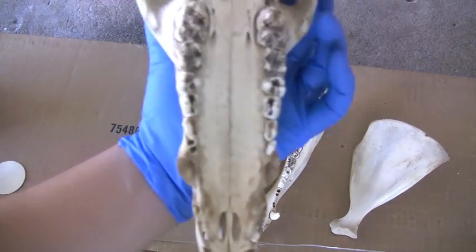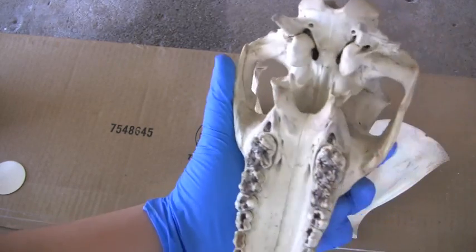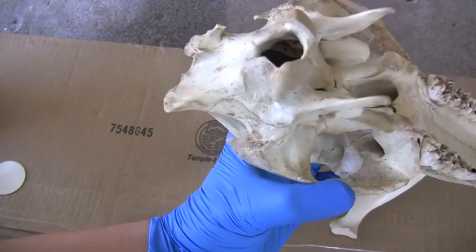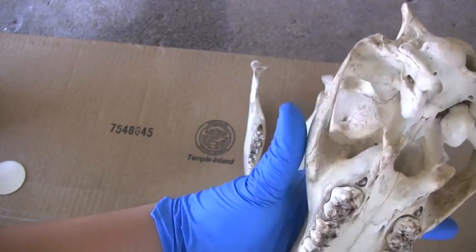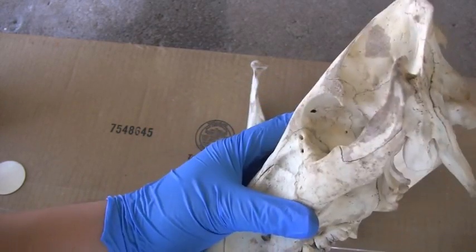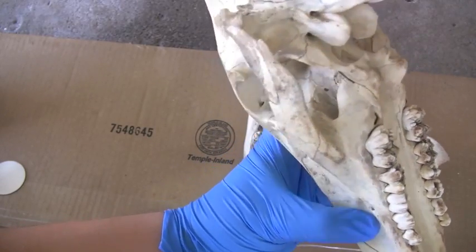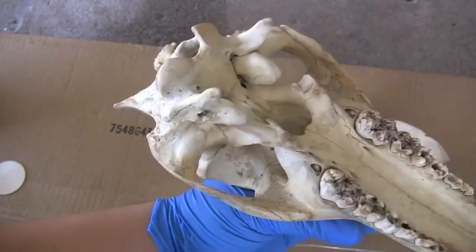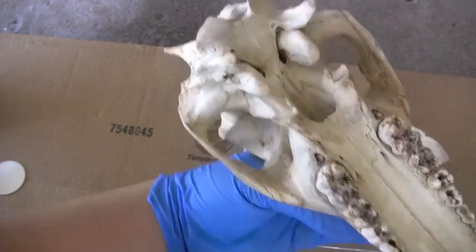I soaked the skull in three percent hydrogen peroxide for about a day - 24 hours. You might have to soak it less or more depending on your skull. Mine was out in the woods for a while, so you can see it has this weird brown permanent staining, but I kind of want to leave it - I didn't want to bleach it too white.